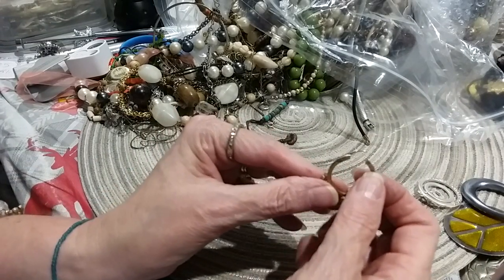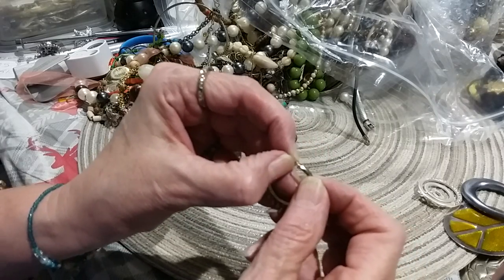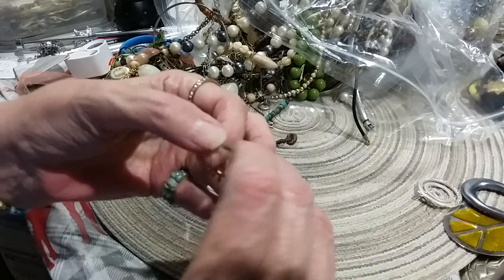There it goes, it goes like that. I can see a little rivet thing there, and then it goes in like that.